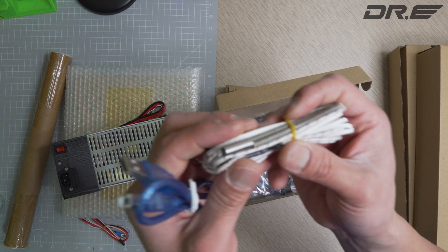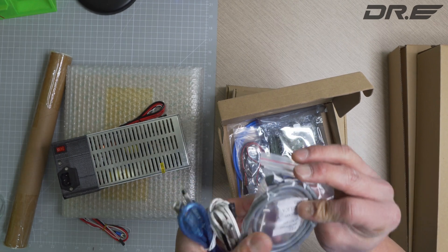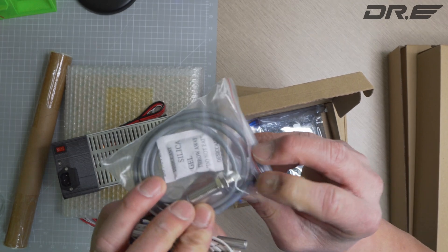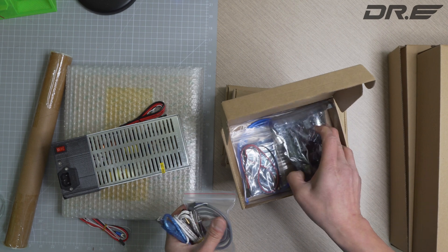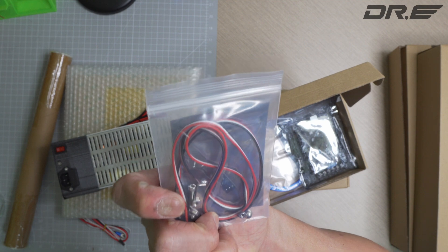There are some cables — nice hotend cables. There's a sensor, an older pin-style peel sensor, and we've got a filament sensor here as well.